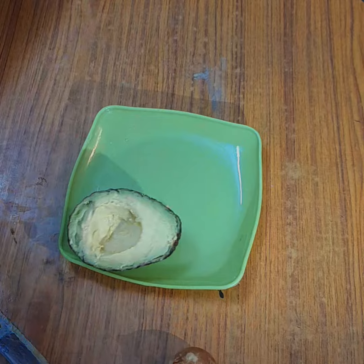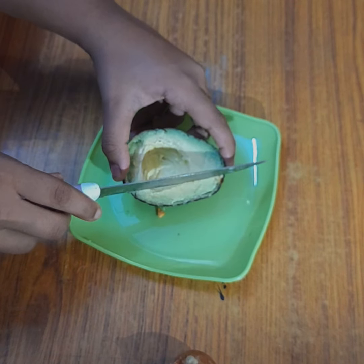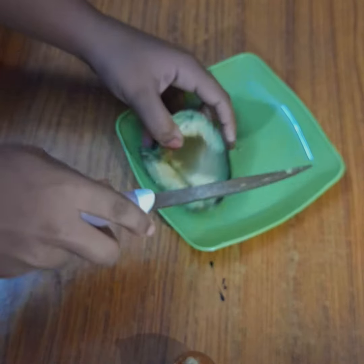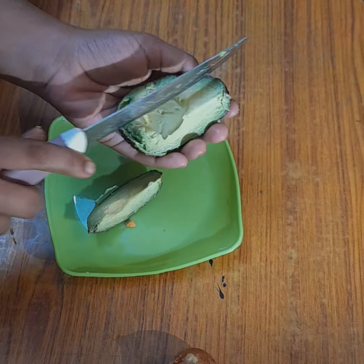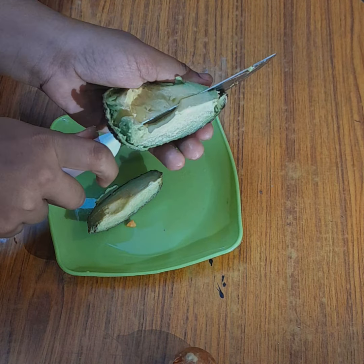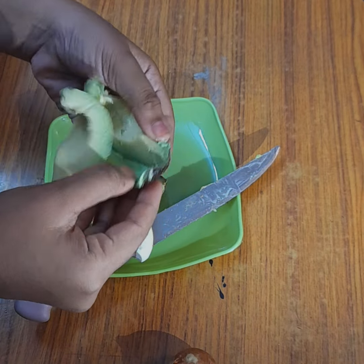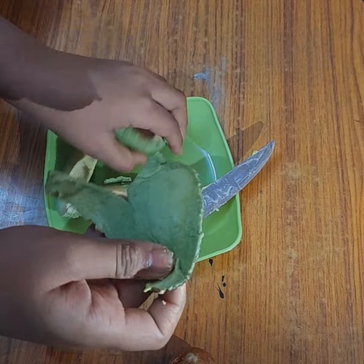As you can see, the color of the avocado is amazing. I didn't know we need to take off the skin, so I started cutting it as it was, and afterwards I removed it. It was so satisfying to cut — it was so soft and buttery. And now I know that you need to remove the skin first.